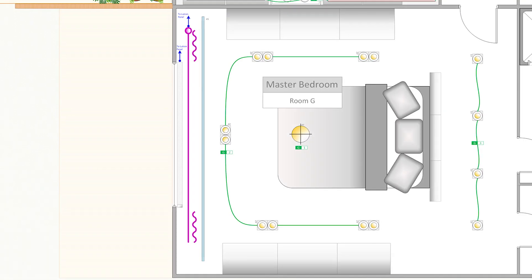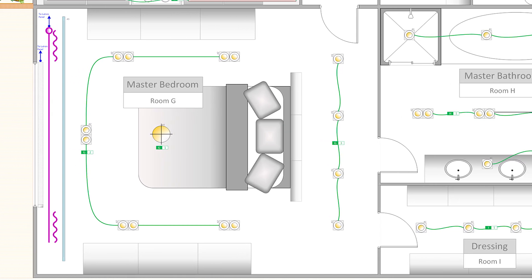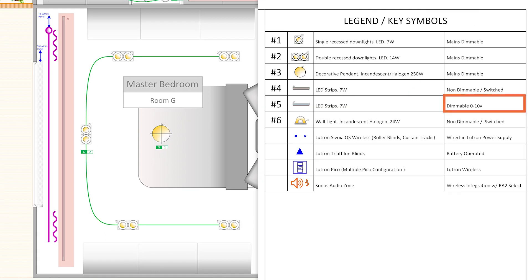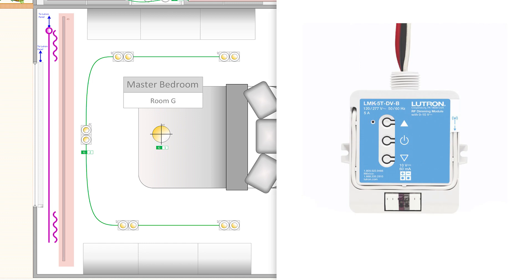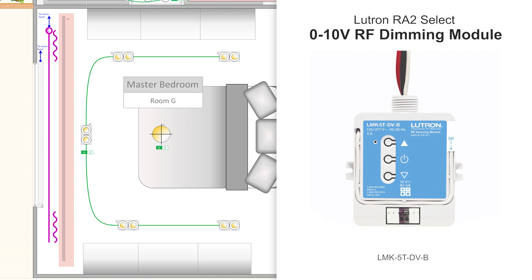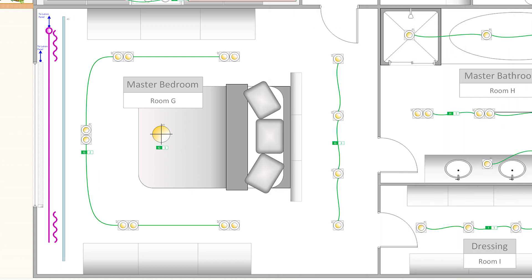While we are in the master bedroom, let's talk about another kind of load type we can use on the RATO SELECT system. Here I have another type of LED strip, and when I check back on the legend, it says it is a 0-10V dimming circuit. To operate a 0-10V lighting circuit on a RATO SELECT application, we need to use the 0-10V RF dimming module. 0-10V lighting circuits require an additional pair of cables to carry the dimming signal, and the regular inline dimmer hasn't got this feature, so we have to use the 0-10V RF dimming module in this case.